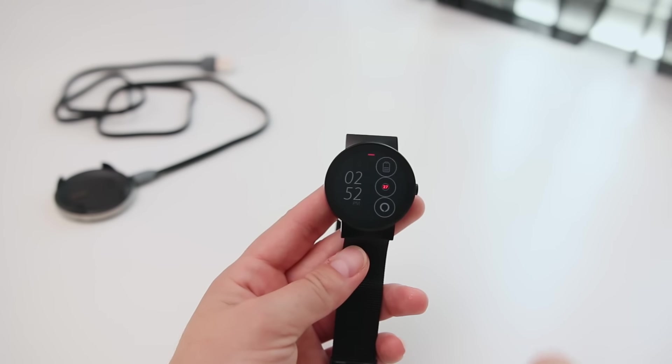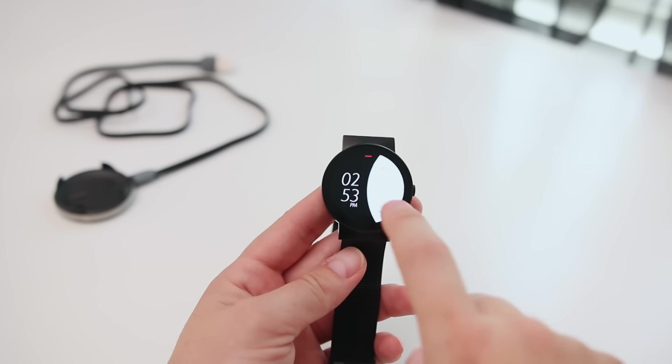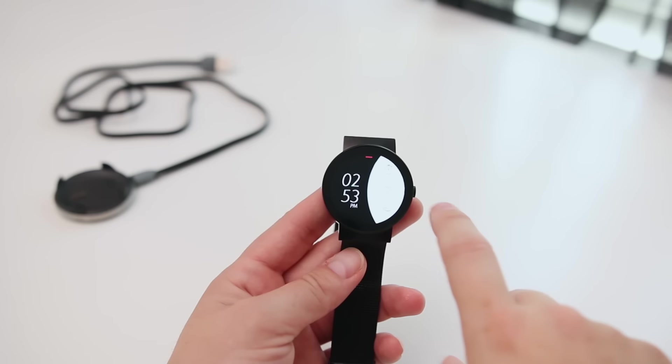Moving along, I have my watch set up here, and this isn't always-on display. So whenever you're ready to use it, you just double tap and that wakes up your watch — it does save some battery with that. You can flip through here. There are all these quick access settings that you can select, and here I have pulled up the footsteps. You just swipe to send it away.